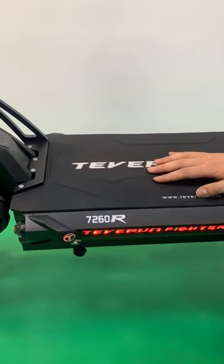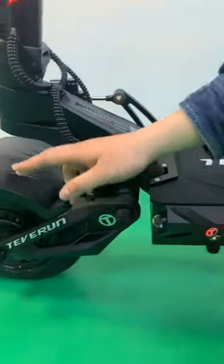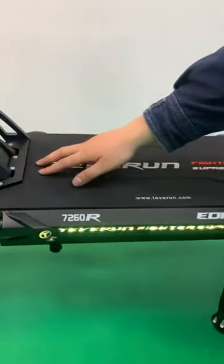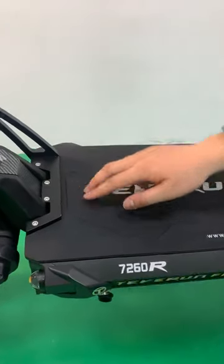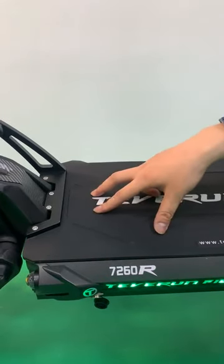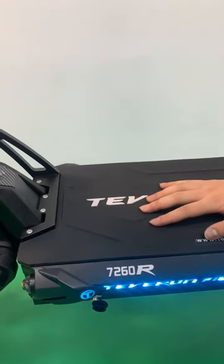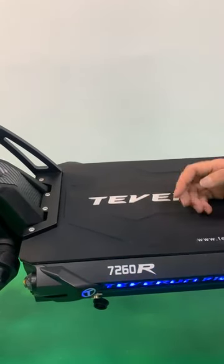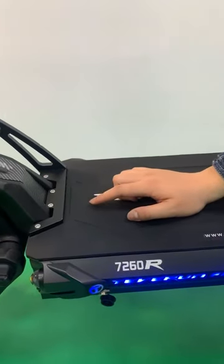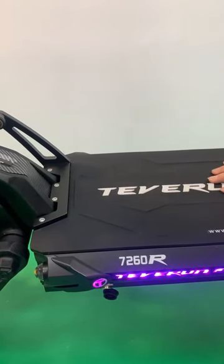This maximizes the electric scooter's power output and provides swift energy to the motor. Therefore, we have augmented the controller's current limit to 60 amperes to energize this mighty machine and unleash its exceptional power. Right now we are also testing an 80-ampere controller for this model, so maybe in the future we will upgrade the controller from 60 to 80 amperes. Let's see.